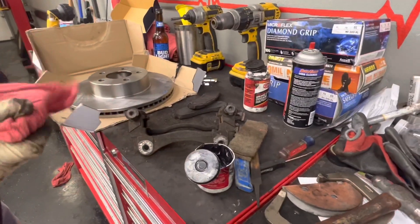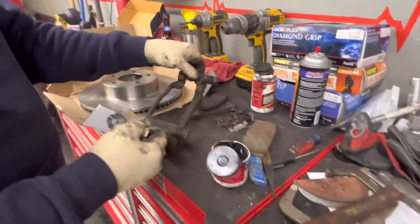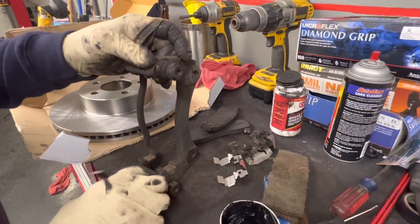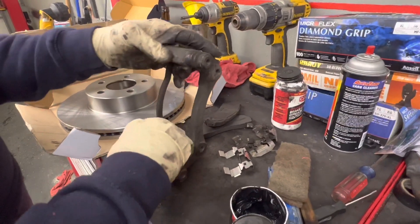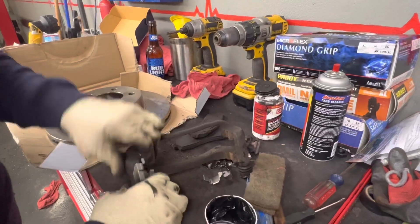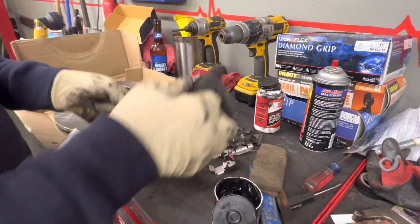All right, now we're going to put the new clips on that they gave us in the kit. Normally I like to load the brake pads on at this time, but these are going to be a little difficult. You've got the clips here that you have to lock in — they need to be flat like this.